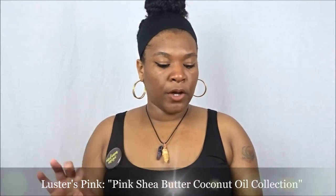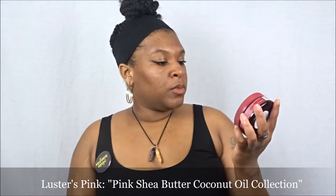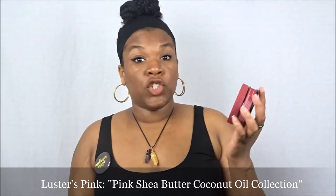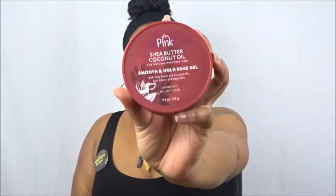The first item we're diving into is from Luster's Pink — this is the new Shea Butter Coconut Oil line for natural and textured hair. This is their Smooth and Hold Edge Gel. It contains shea butter, coconut oil, plus castor and argan oil. It says it provides a lasting hold and brilliant sheen. I actually used this product today, and right off the bat I like it — I haven't been using a lot of edge controls lately so I have quite a few to use up this year.